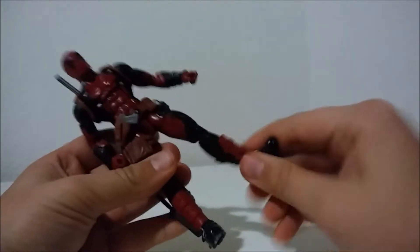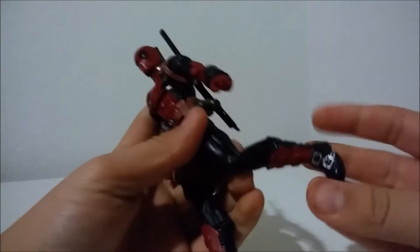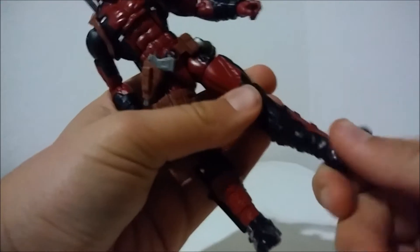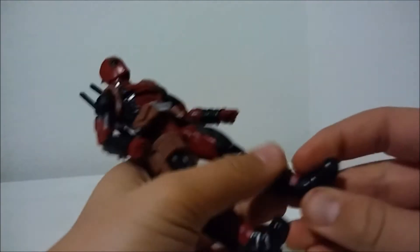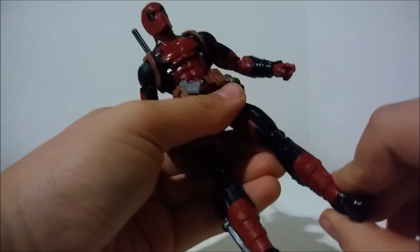There's a swivel on the leg. Double-jointed knees work nicely. We do get a rotation right there which doesn't look bad, but nothing I'm going to use. We can go that far down, that far forward, and we get an ankle rocker or ankle pivot.